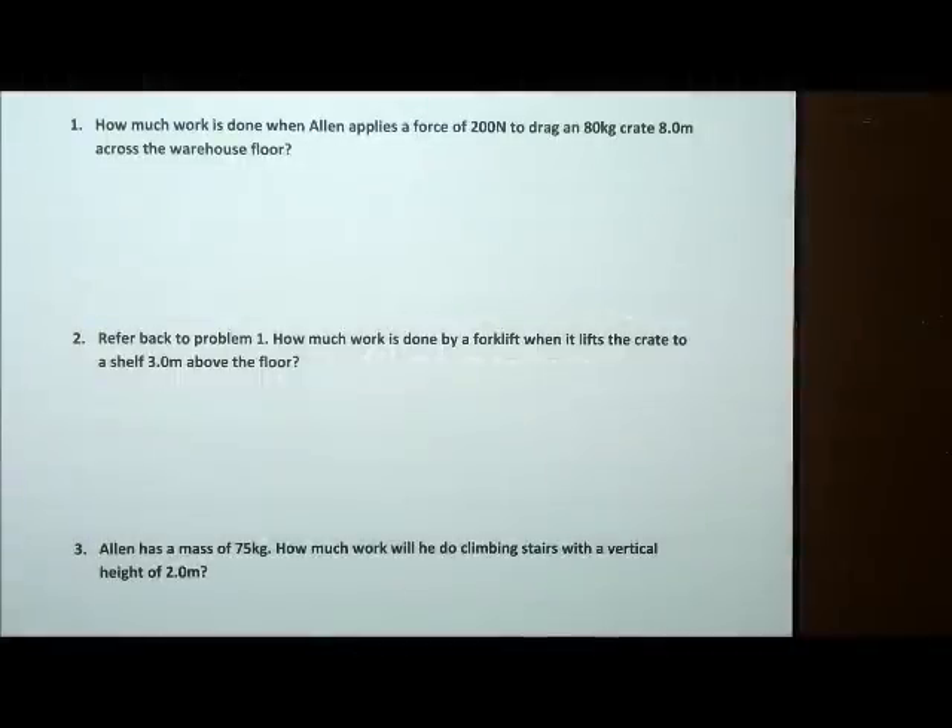All right, welcome back. We're going to be talking about work again, and specifically we're going to be solving three pretty simple work problems.